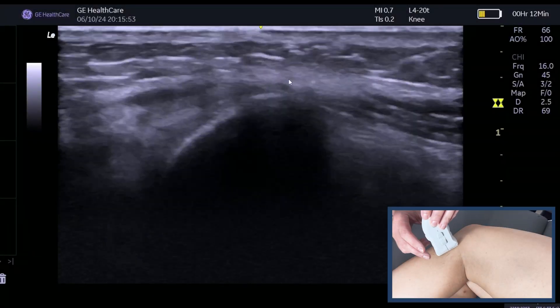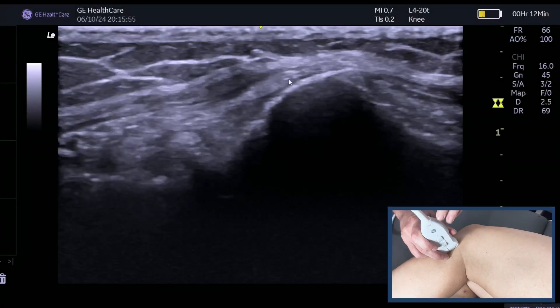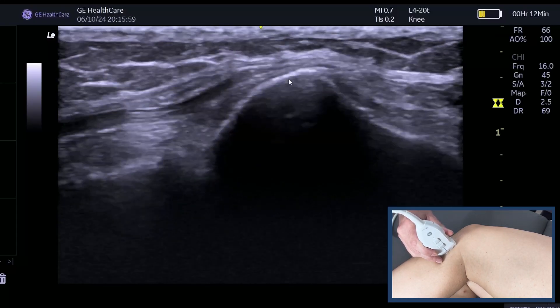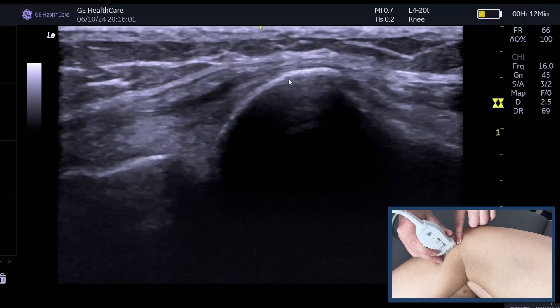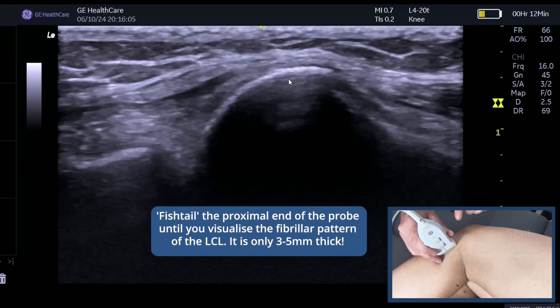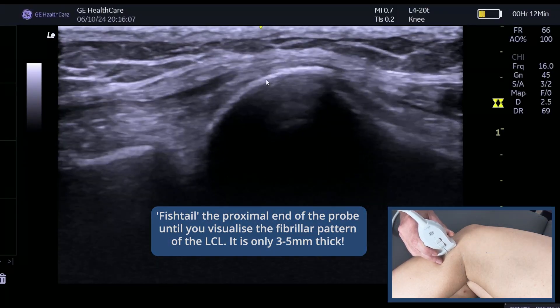So many people struggle to find the LCL. I'm going to show you how to find it in 10 seconds. Place the distal end of the probe onto the fibula head and just place that into the middle of the screen. What we're then going to do is fishtail the proximal end of the probe medial and lateral until we see a fibula pattern.